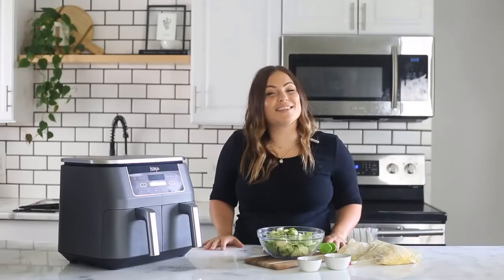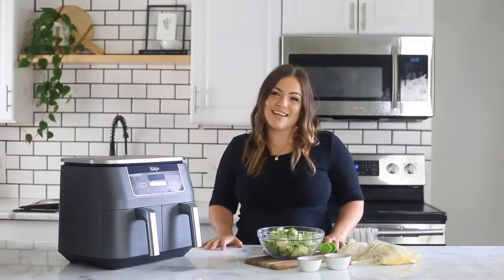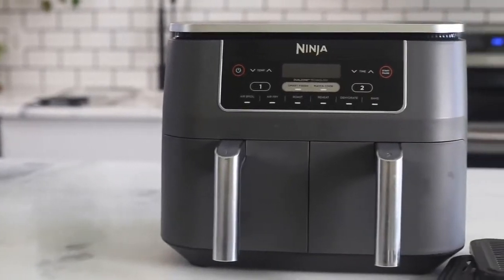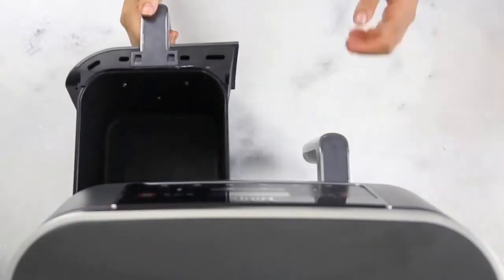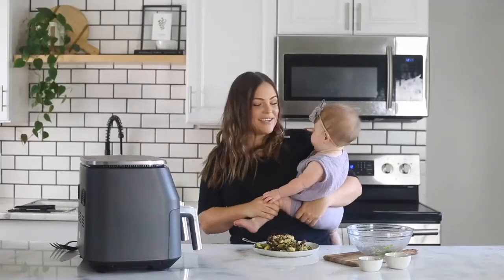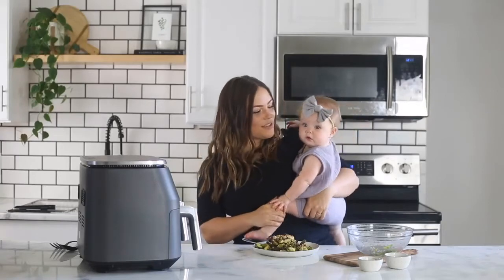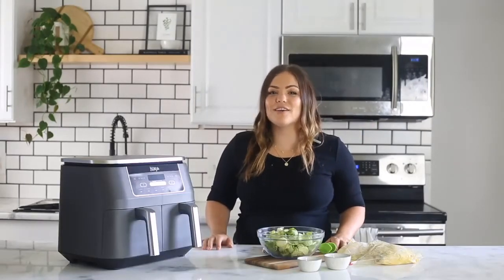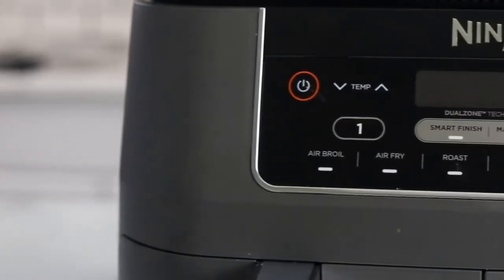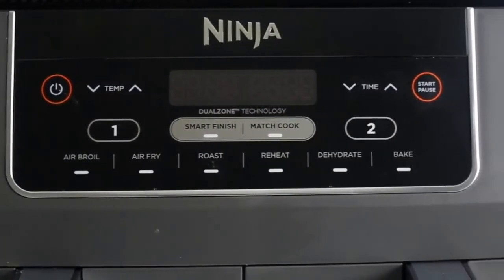Hi everyone, I'm Molly Thompson and today I want to introduce you to the Ninja Foodi two-basket air fryer. This is the first air fryer with two independent cooking baskets, so you can cook two things at the exact same time. I'm a busy new mom and this is a huge time saver as I prepare meals for our busy family. This air fryer also offers six different cooking functions: air broil, air fry, roast, reheat, dehydrate, and bake.